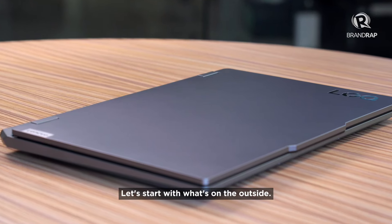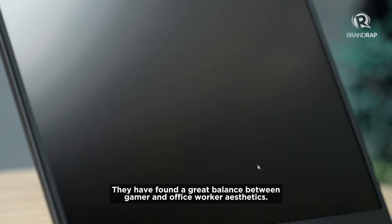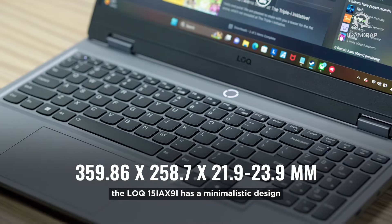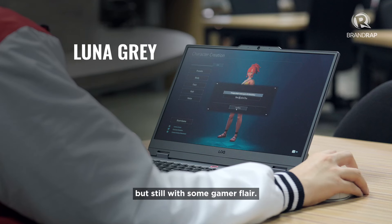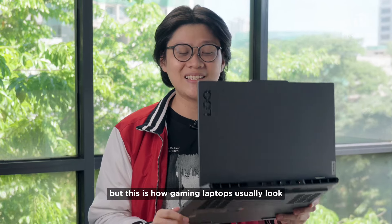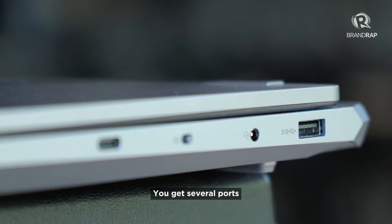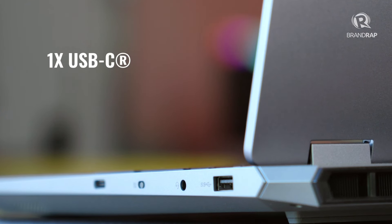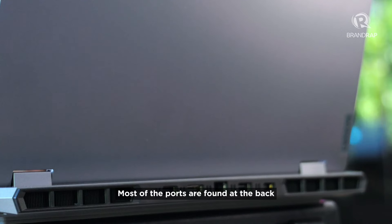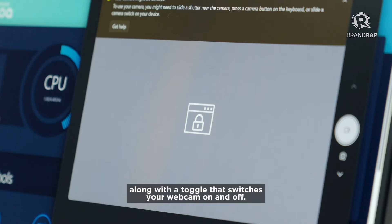Let's start with what's on the outside. Lenovo's design team deserves a raise or at least some praise. They have found a great balance between gamer and office worker aesthetics. The LOQ 15 iAX9i has a minimalistic design but still with some gamer flair. It's a chunky boy for sure, but this is how gaming laptops usually look so it's no problem. You get several ports including three USB-A ports, a USB-C port, an audio jack, an HDMI port, and a port for your ethernet cable. Most of the ports are found at the back and some are on the side, along with a toggle that switches your webcam on and off.